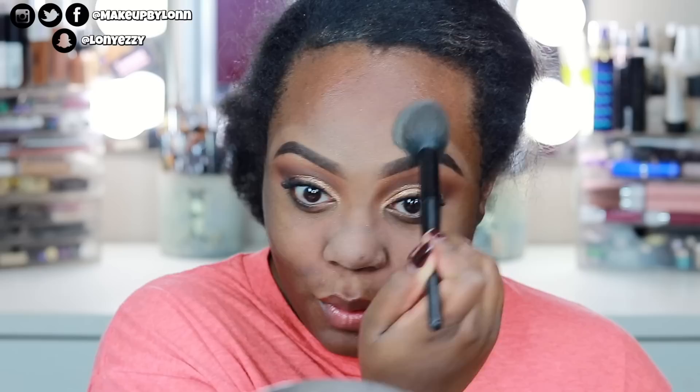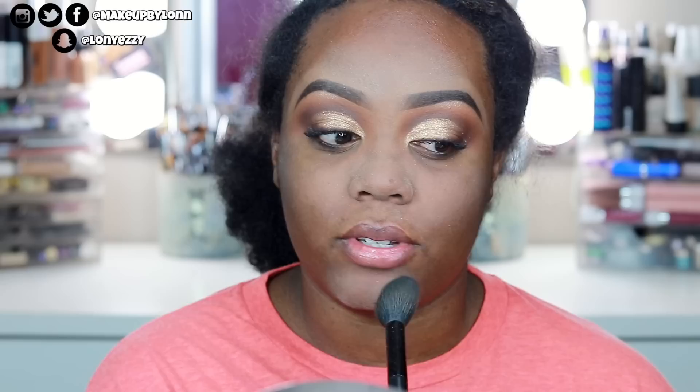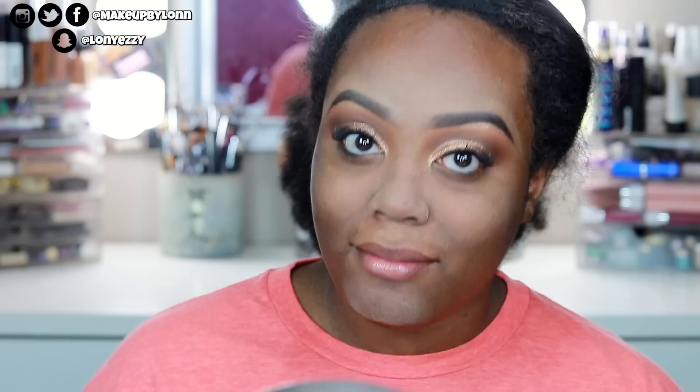My next step is applying the IT Cosmetics Bye Bye Pores pressed powder — it's translucent setting powder — right over where I applied the mattifying primer. This is a trick I learned two years ago: you set your primer wherever you get oily, and the translucent powder soaks up any excess oil underneath the skin. I really make sure to go over my brows and all of that, because I'll be wearing this makeup for about eight hours or longer.